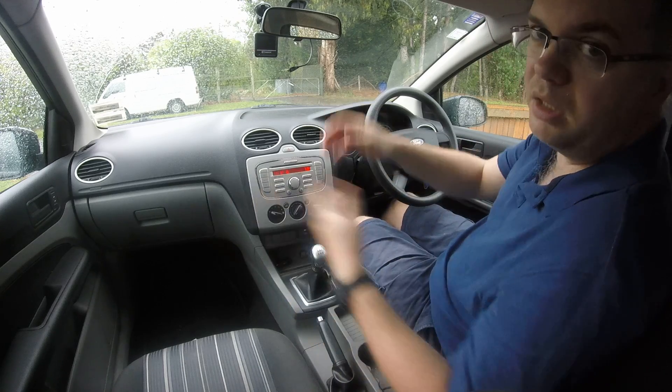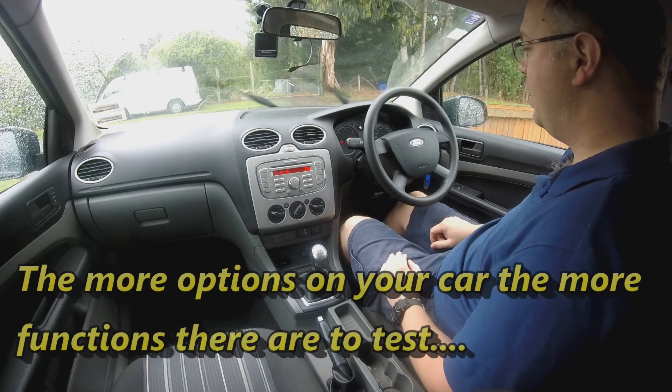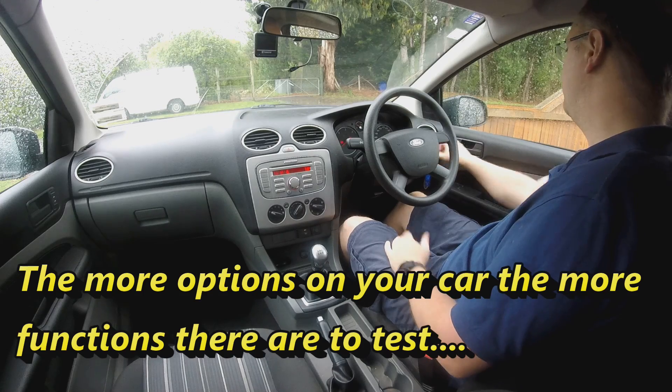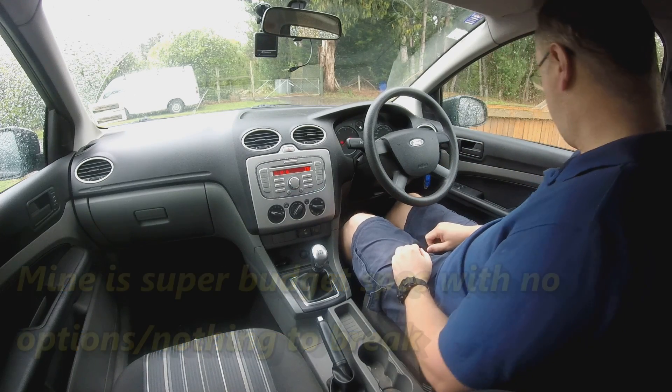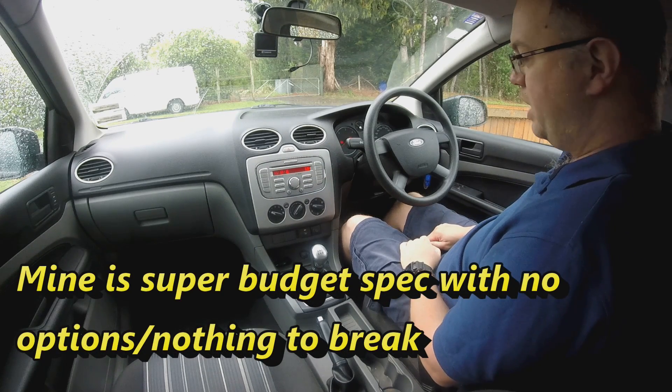You can use this diagnostic mode to test the inputs and make sure your inputs are good, so you don't need to go hunting fuses or that kind of thing. You can sit here quite happily pressing all kinds of buttons and getting beeps, making sure stuff works. It's just another little diagnostic tool to help work out what's going on.